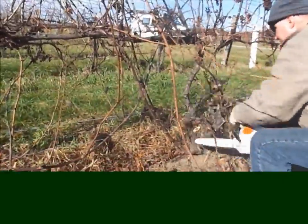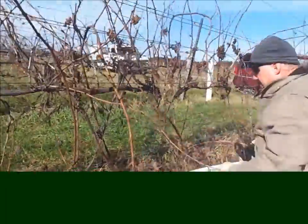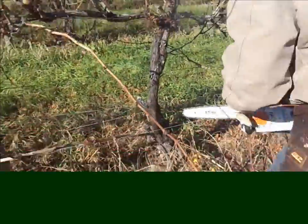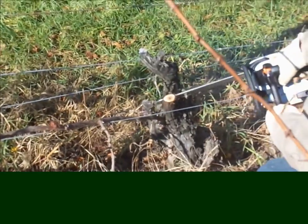We've sped up the video for the sake of time, but you see what we're doing here — we're doing the first step in pruning out a lot of dead old trunks that happened to die from a major winter injury event. So don't give up on the thought of using a chainsaw in certain situations.